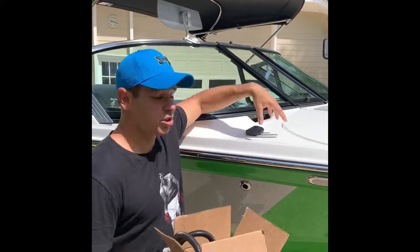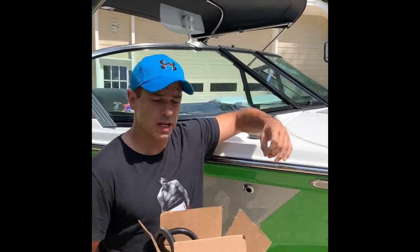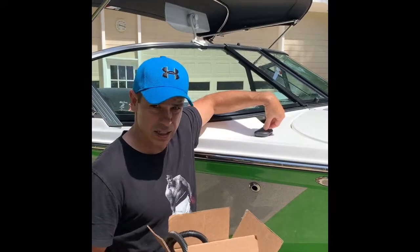Hey guys, Freddy Krueger here. Today I want to do a quick tutorial on how to install an ECI puck, and this is primarily for those of you who are maybe coming from the two-puck Garmin system — the round puck — and now you want to go to a single puck ECI system. This part is going to cover how to install the actual puck and plug it into the harness.